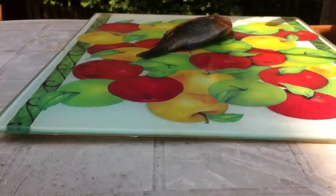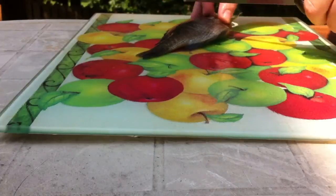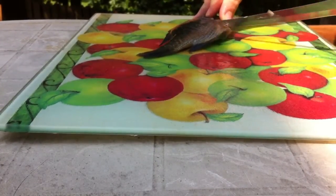Alright, today we're going to show you guys how to fillet a bluegill. First thing I like to do is get up under this fin right here, pull it back, and make the first incision right there.